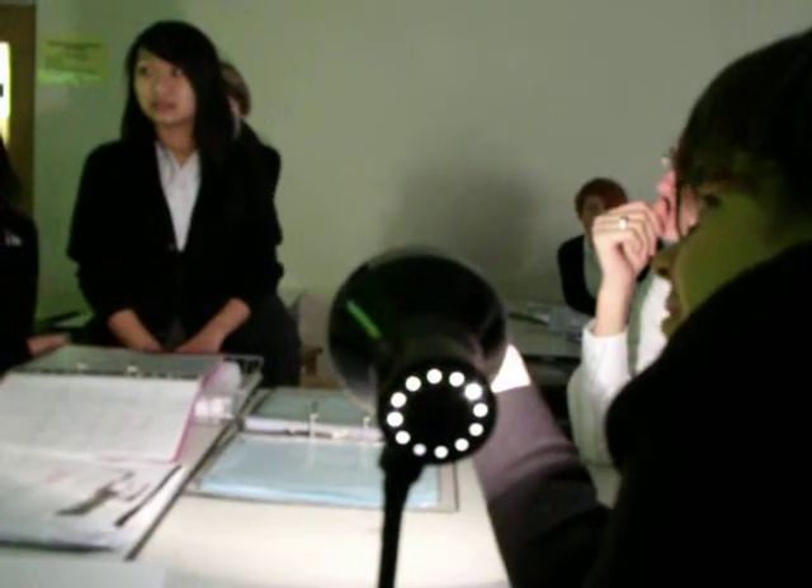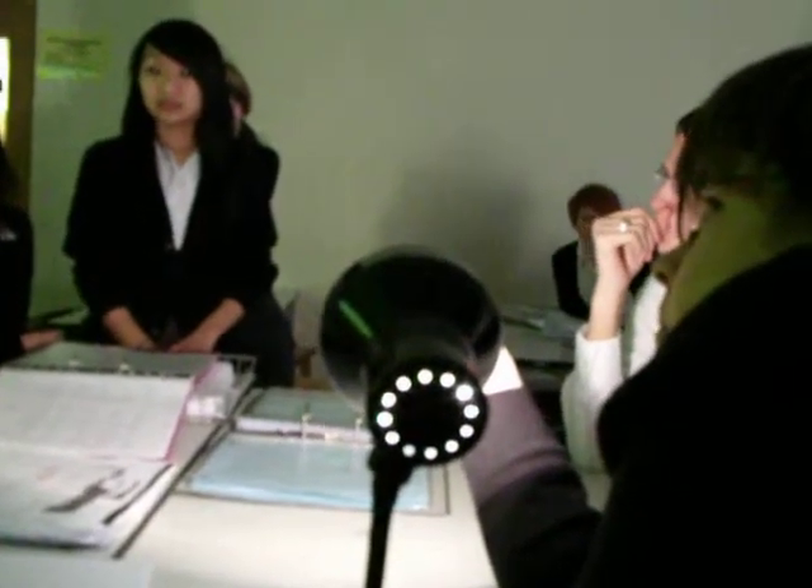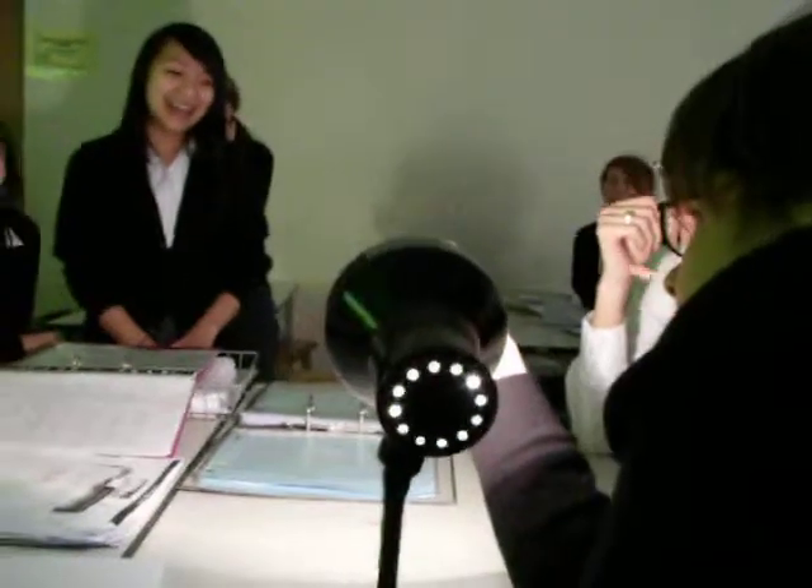It should look a little like the clip of a real eclipse you saw earlier. Do I stop filming now?